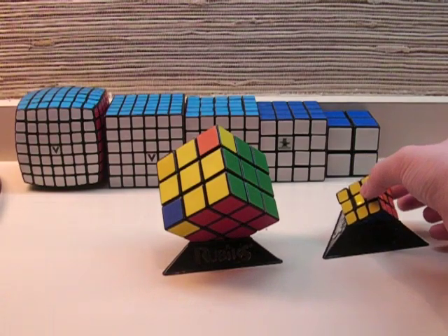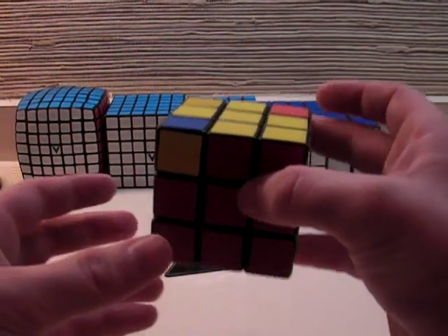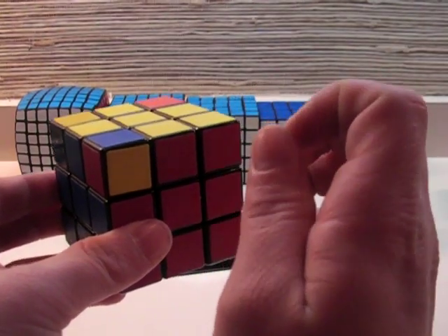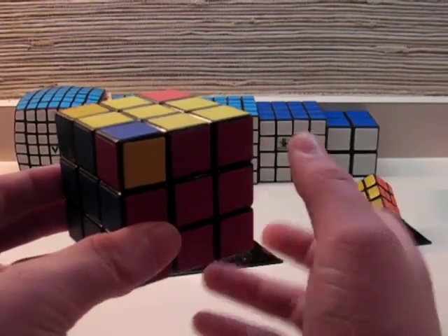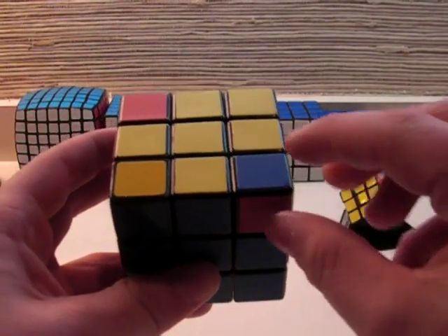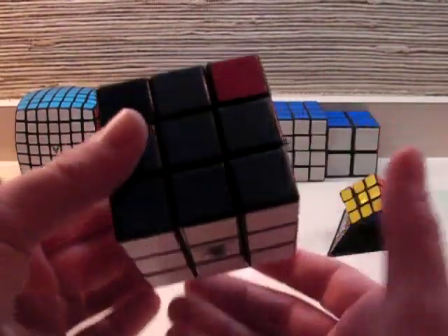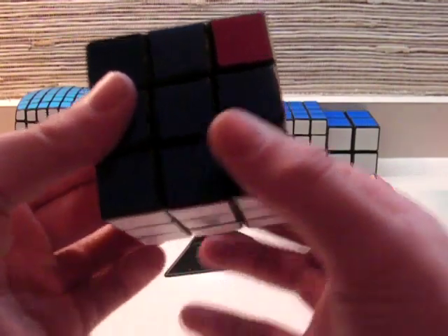This step requires one easy to remember algorithm, but one little annoying thing that you need to make sure you remember. The algorithm is only 4 moves, but it will be performed more than once. Position one of the corners that needs to be turned in the front right, like this. And now, this is where you are going to be using the down face, so make sure that you turn the down face correctly each time.